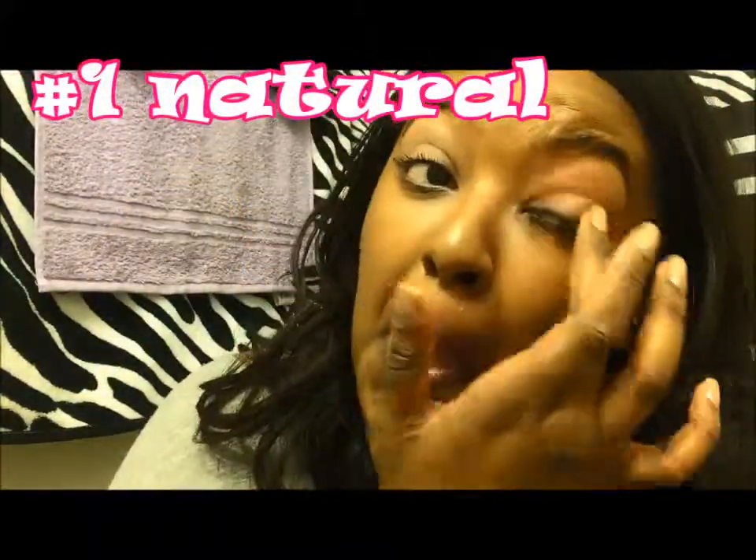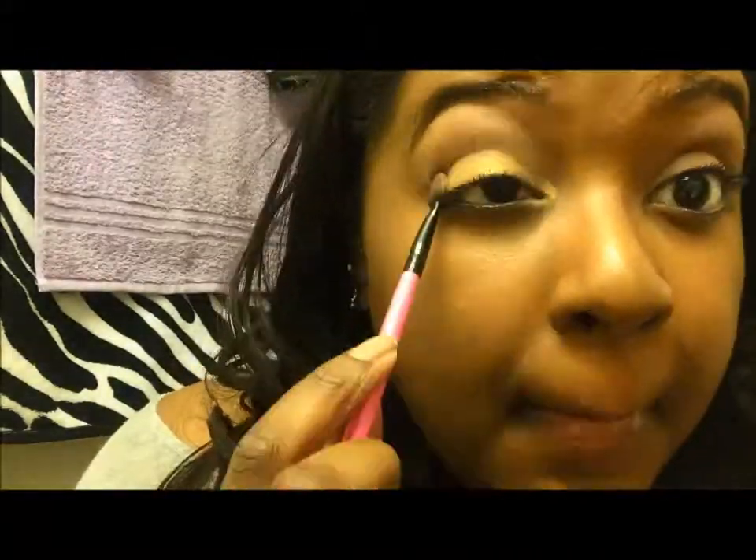This is my face with foundation and concealer already on. Sorry if you hear any noise in the background — I have my fan going because it's really hot. For the first look I'm going to do a very natural everyday type of look. If you're curious about any of the products that I use, it will all be in the description box below, so be sure to check that out.